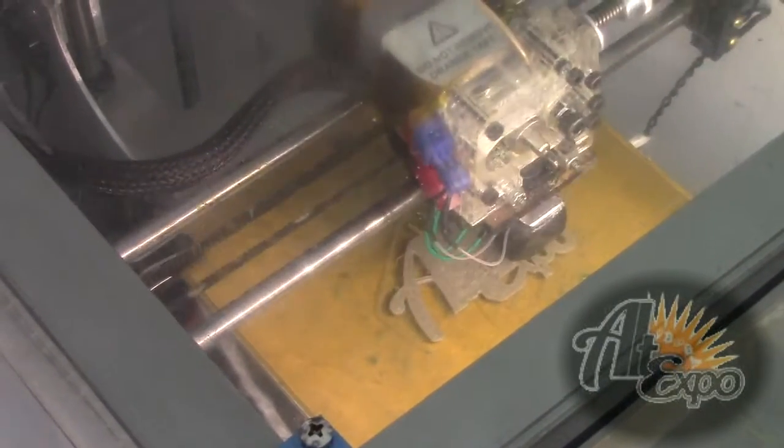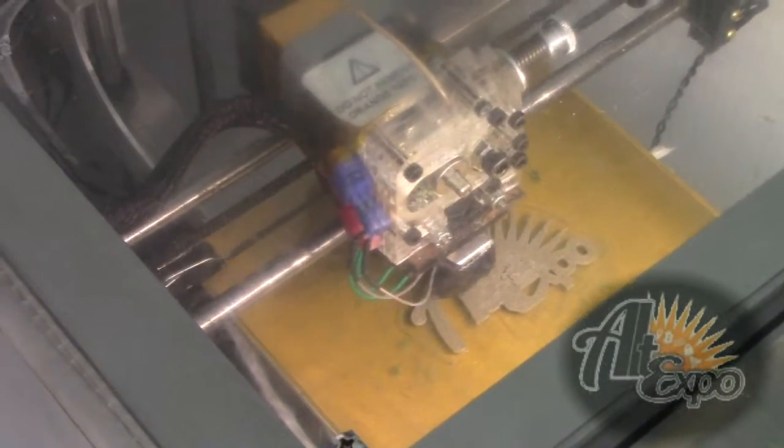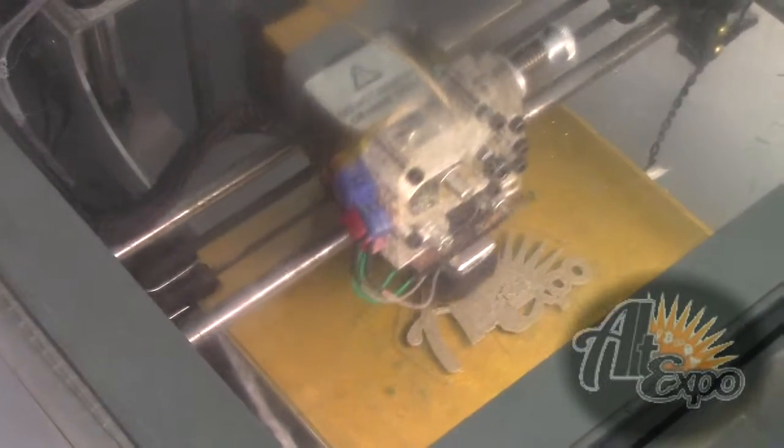The extruder head is where a lot of the stepper motor action comes together. You can buy those separately from companies that sell aftermarket extruder heads.